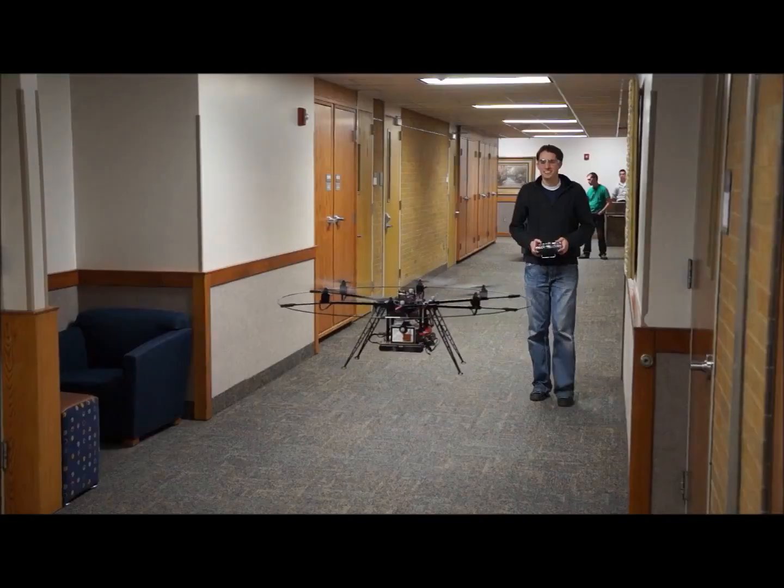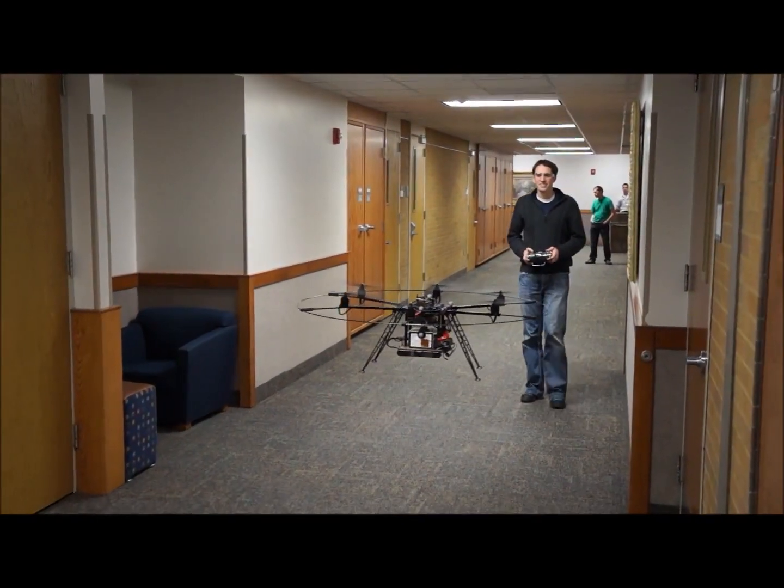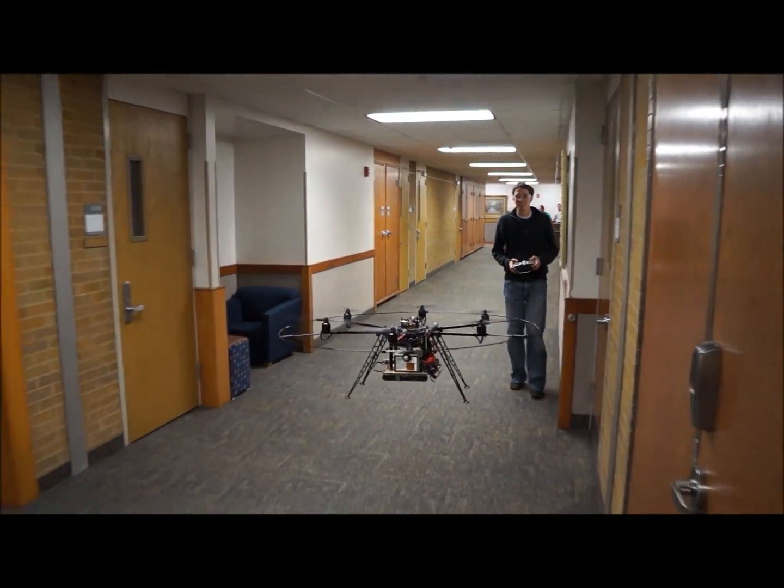Hey guys, my name is Dallin Briggs and I'm a mechanical engineering student here at Brigham Young University. Normally I spend my time making and developing software and hardware for unmanned aerial vehicles or UAVs. But today I have come up with a 3D touchless interface controller for the SeaPerch robot, which allows you to control the SeaPerch robot simply by the movement of your hand. It's going to track the position of your hand and I'm going to show you exactly how that's done and why it works.